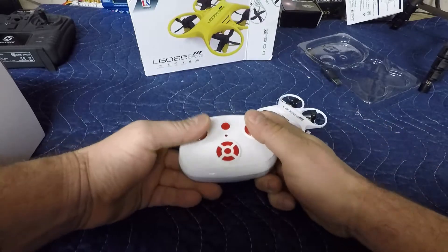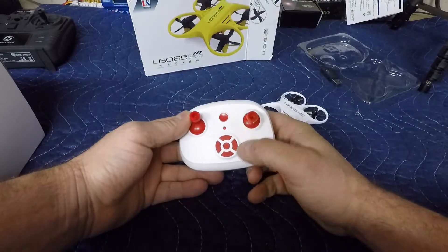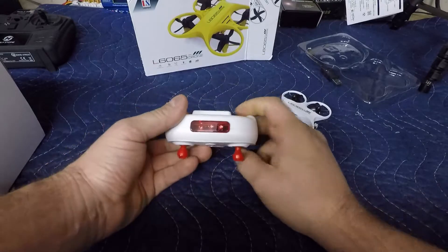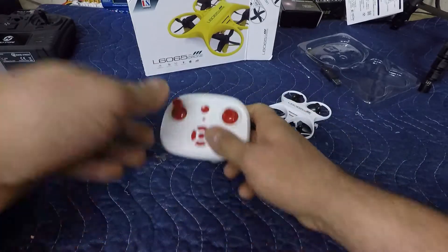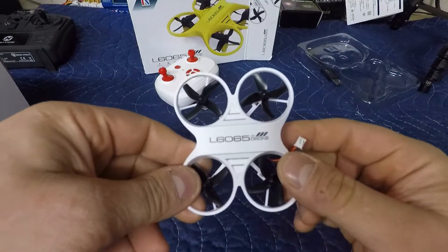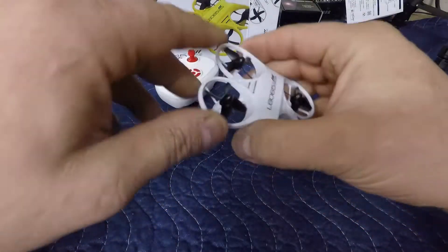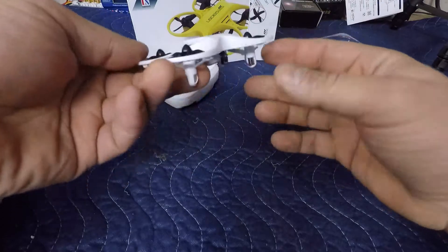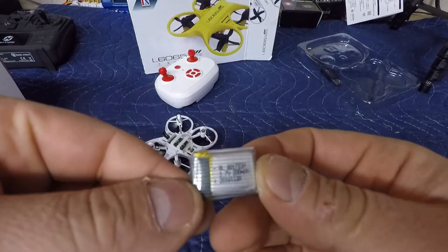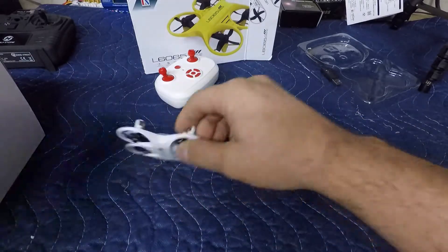This is a non-altitude hold drone, but the transmitter feels comfortable in the hands, feels well built — the plastic seems pretty good. Looking at the infrared sensor there. Now over to the drone — it's the L6065, like I mentioned. The body seems pretty good, not too bad; it seems like it could take some abuse.